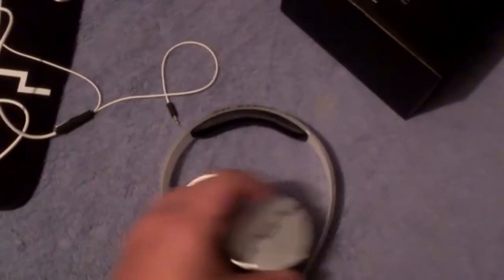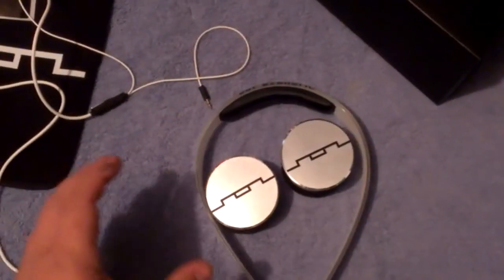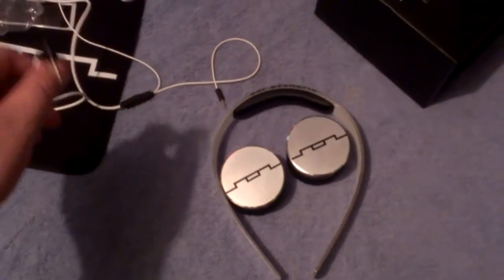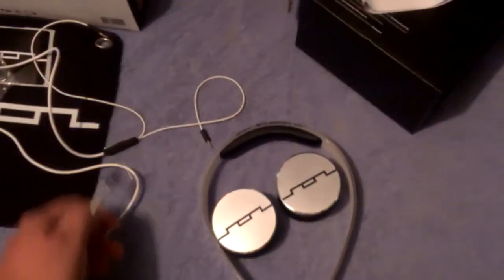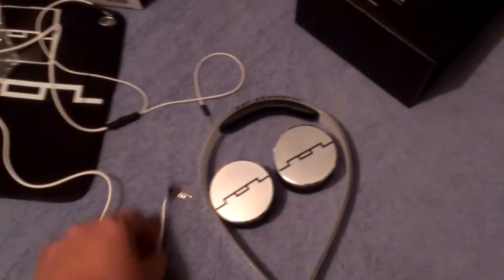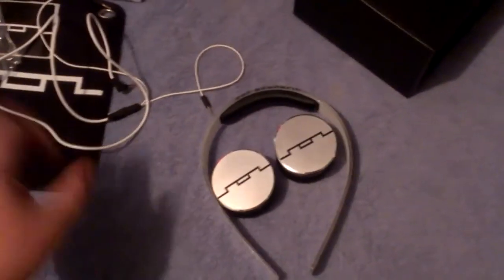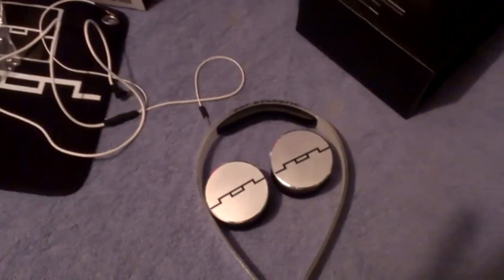That's the unboxing of the Soul Republic Track HD white version. Hopefully I'll be doing a full review later — give me a little while to give them a proper listen so I can give you a good review. Thanks for watching, this is your boy Antonio.